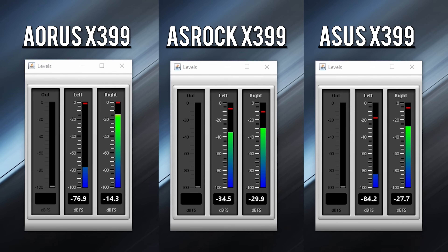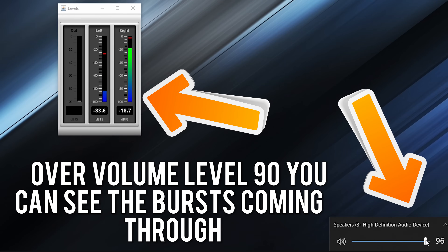One really bizarre problem on the ASRock and the ASUS Zenith Extreme was that after volume level 90 — below 90 is fine and crosstalk is amazing — but once you went over volume 90, the left channel was leaking into the right channel in little bursts. It's something I'd like to see fixed in the next revisions. For those using headphones on either of these motherboards, simply keep the volume at 90 or under and you'll be absolutely fine.